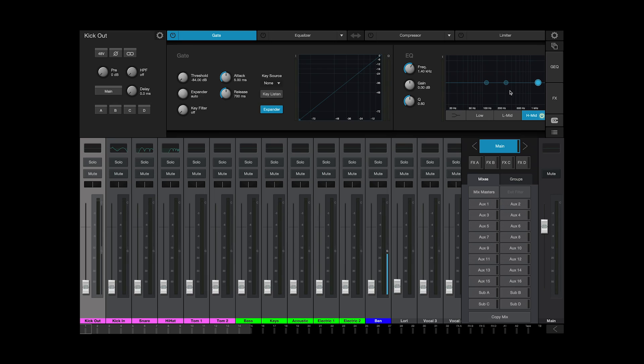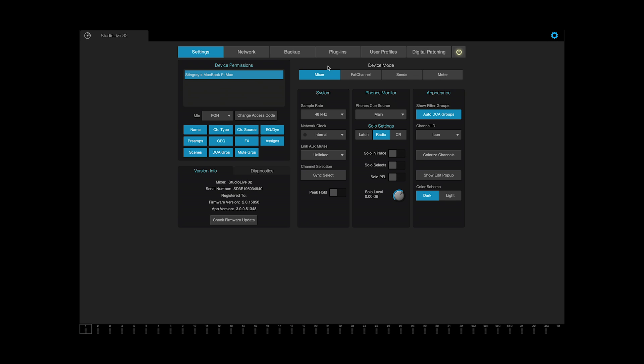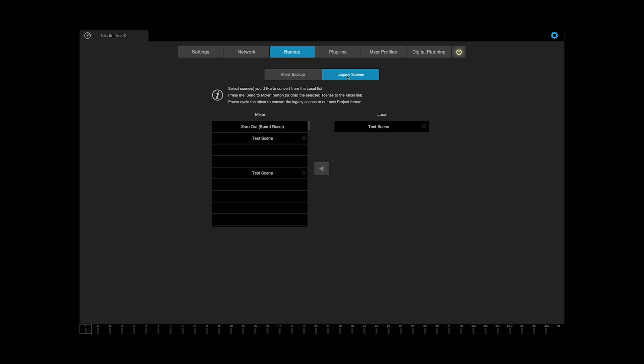In UC Surface, first you're going to want to go to the settings view and then select the backup tab. You'll see here we have the mixer backups, but we now also have the legacy scenes. On the left are the scenes on the mixer that are legacy scenes awaiting conversion, and on the right is a list of all the scenes that are locally on the computer. Select the scenes on the right and either drag them to the mixer slots on the left or use the arrow in between to transfer them onto the mixer. Once you've done that, you'll want to reboot the mixer, because that will trigger the conversion process to take those legacy scenes you just transferred from the computer and convert them into projects.